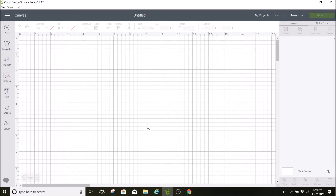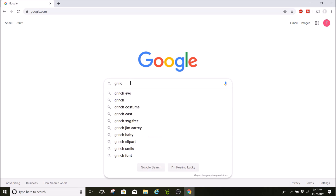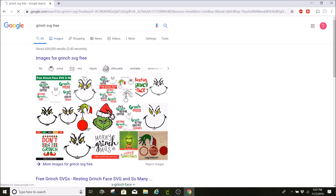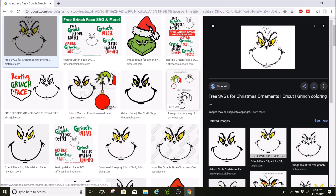For this project, I am going to look for a Grinch SVG and I'm just going to go to Google and search for one. I'm going to type in Grinch SVG and free, and I'll go to images. This one right here says free SVGs so I'm going to select this one.